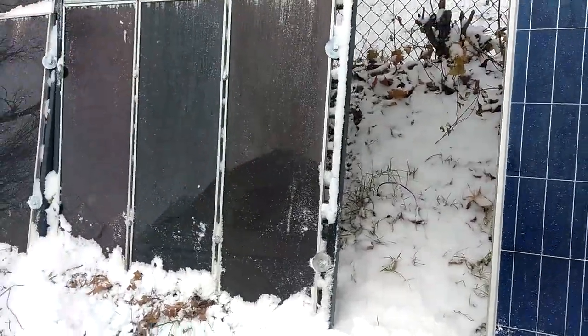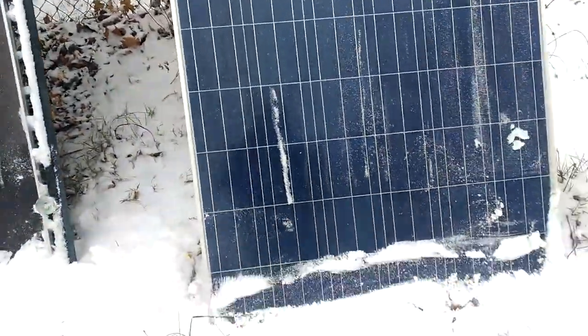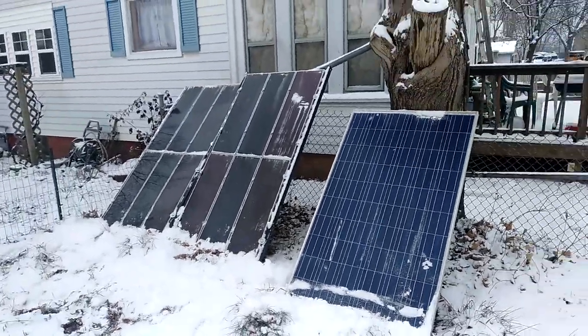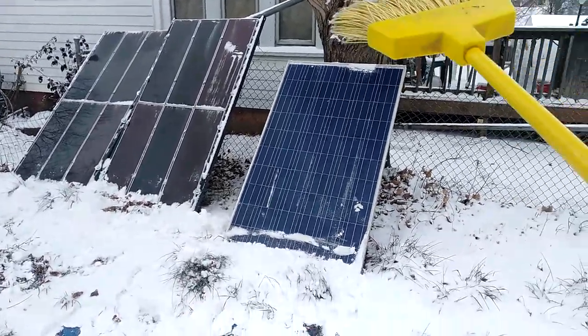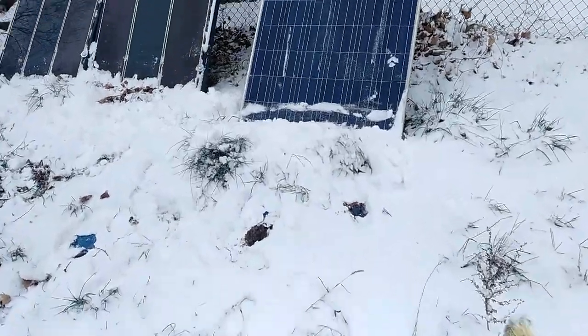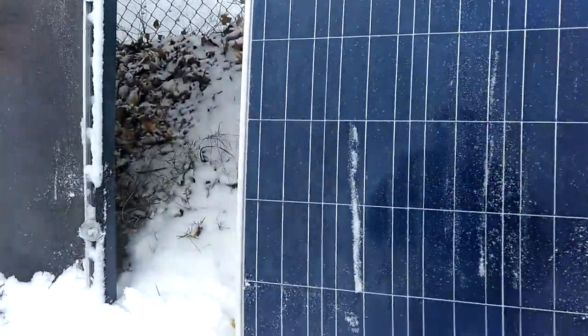When I make the solar arrays, I'm going to make them so they're at least two feet off the ground, so when I sweep the snow off it's got somewhere to go, because it just builds up down here. And the leaves too.